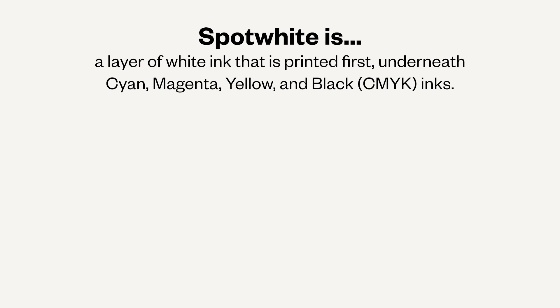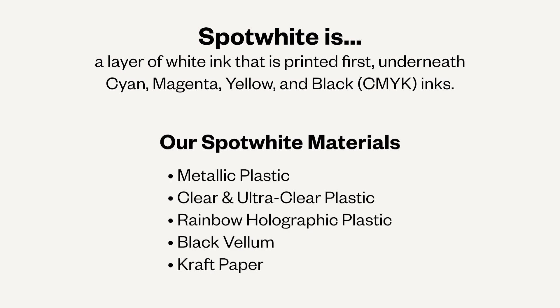In the simplest terms, spot white is a primer layer of white that prints first before cyan, magenta, yellow, and black ink. However, not all materials need a spot white layer, only non-white materials like metallic or clear plastic for example.